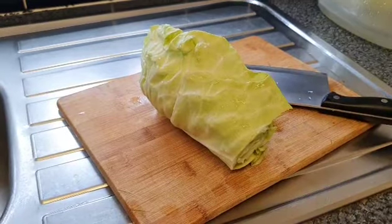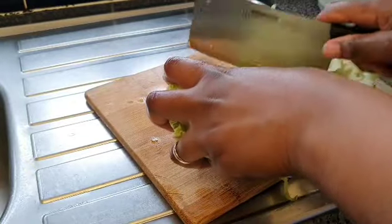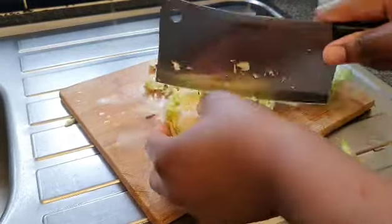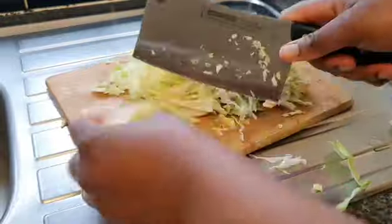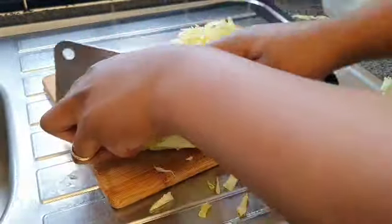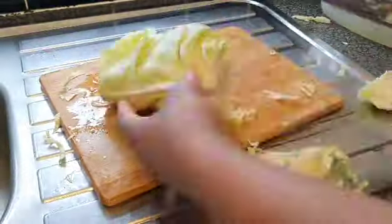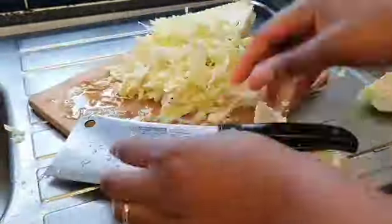We'll start with our cabbage. Let's slice and chop up our cabbage.